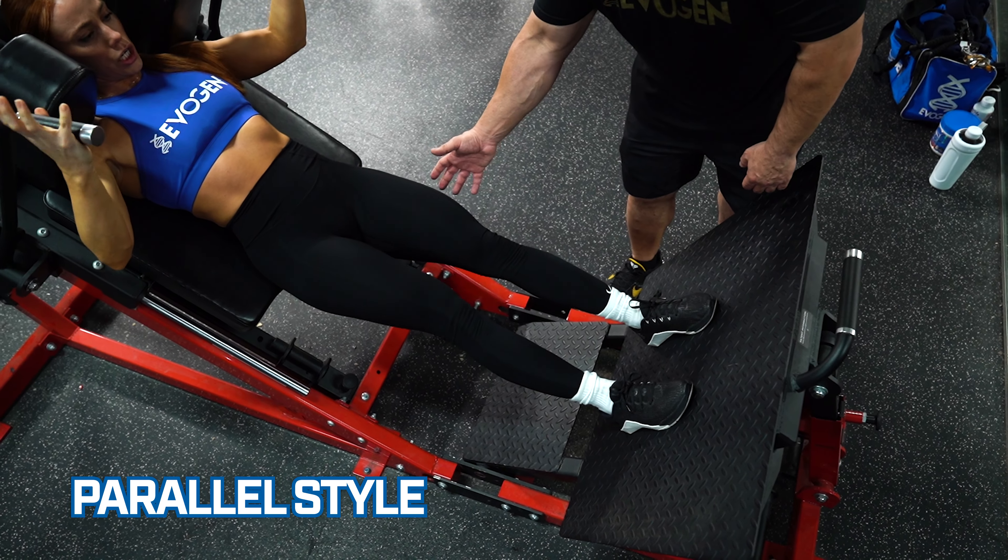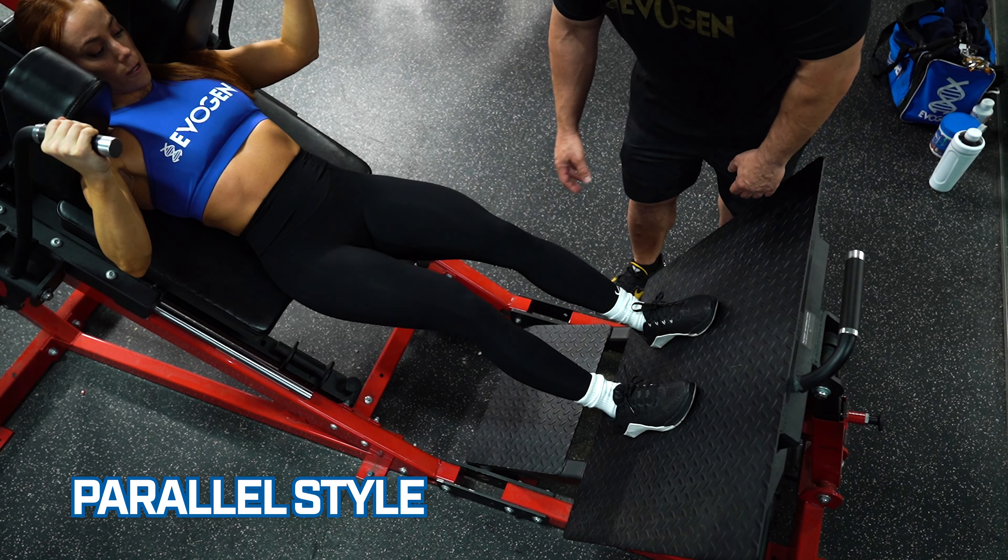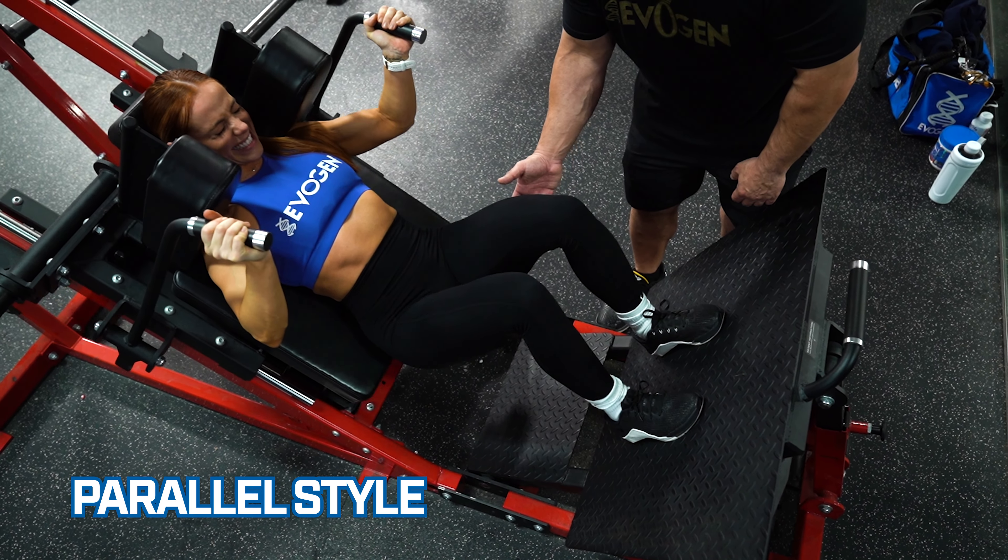Great for that vastus lateralis, which is that outer sweep. Push up, working hard.